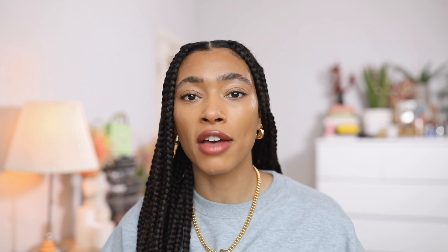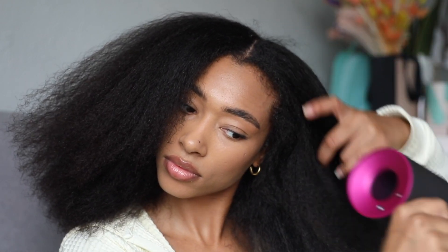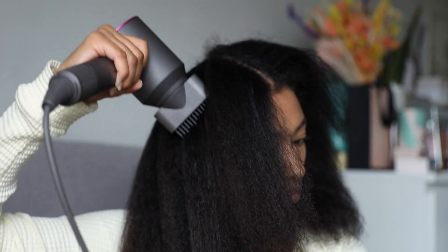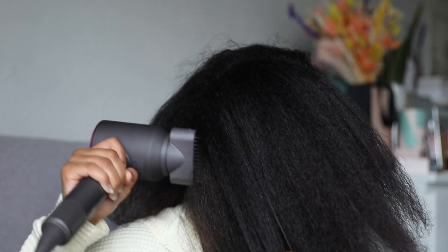After washing and conditioning, I'll go in with a blow dryer to stretch my hair out. I cannot put braids in — especially doing them myself — if my hair is not stretched out in some way. I use a Dyson Supersonic with a comb attachment; it's easy to get hair straight quickly. But you don't have to blow dry — you could try a twist-out, braid-out, or banding, anything to basically stretch your hair.